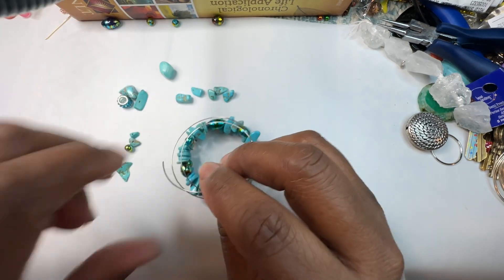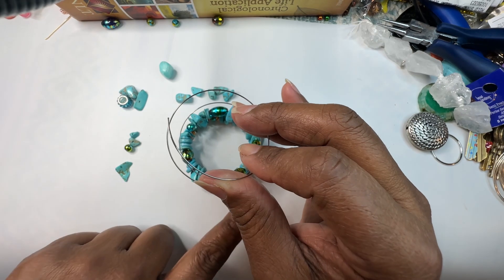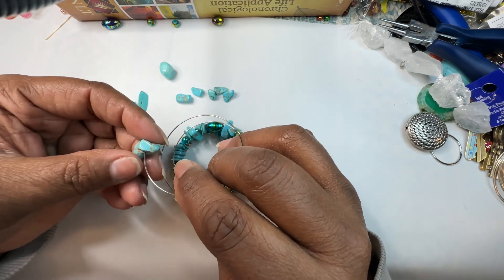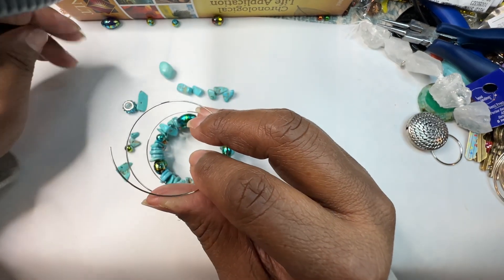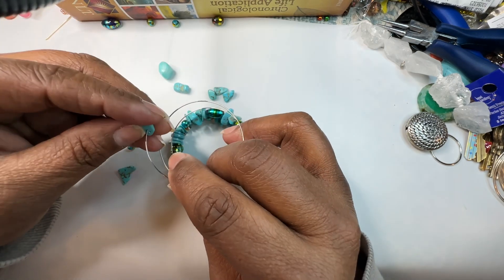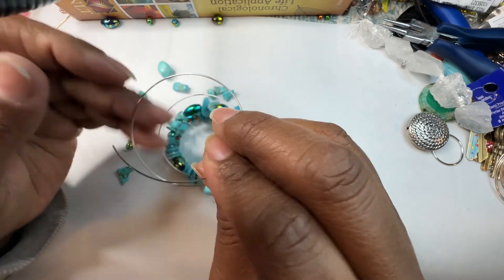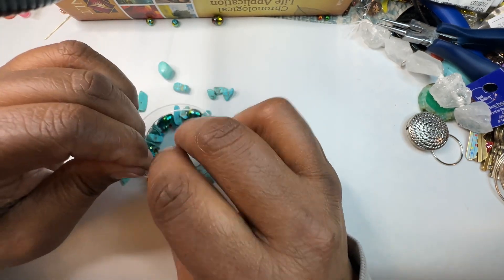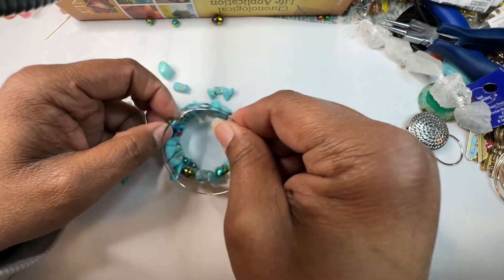I mentioned in the other video when doing a spiral wrap bracelet — I start off with the little beads at the bottom and then bring the bigger beads up top. I do that for several reasons: it brings balance to the bracelet and it just looks better. It seems more stable that way rather than putting all the heavy ones on the bottom. It makes it look a little more chunky but not too big.